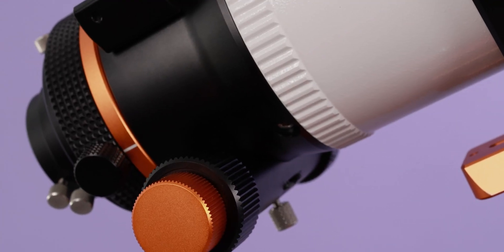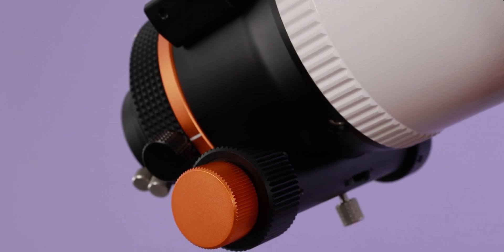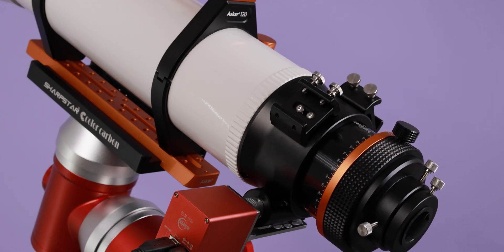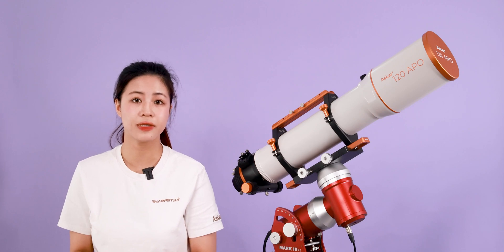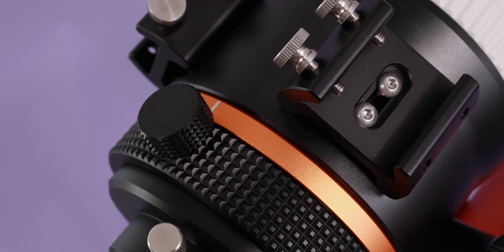In terms of the focuser, the ASCA 120 Apple is equipped with a dual-speed rack and pinion, large 3.3-inch rigid focuser, which is compatible with most motorized focusers on the market. There is a high-precision scale under 10cm of focusing travel. There are finder bases on each side of the focuser, which eliminates the need for disassembly when changing the position of the finder scope.